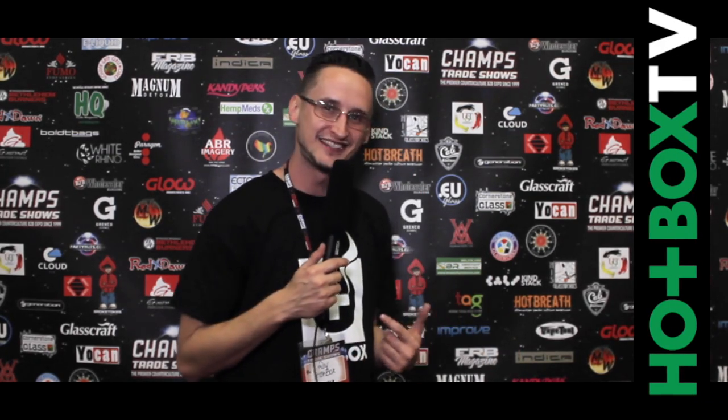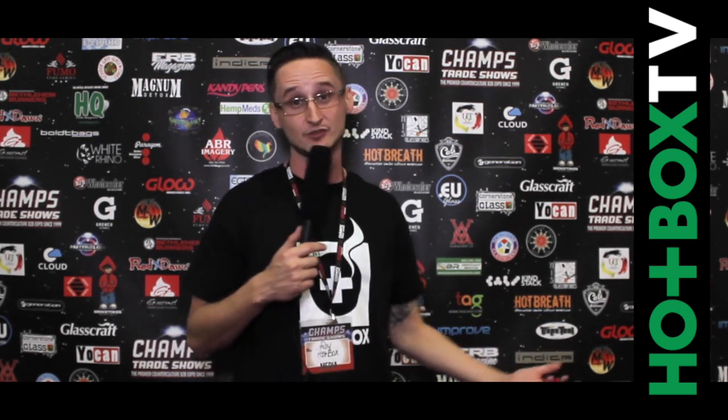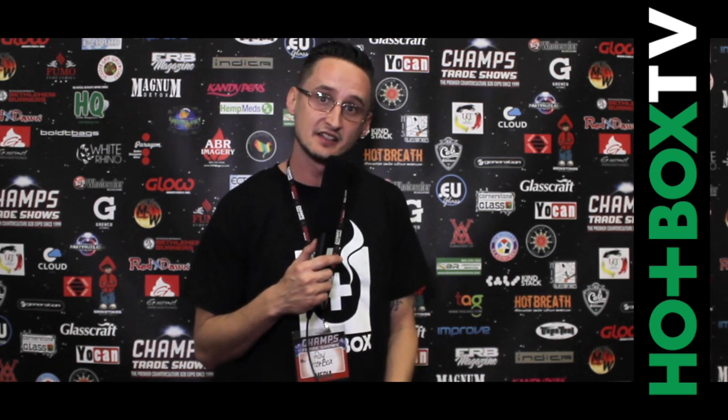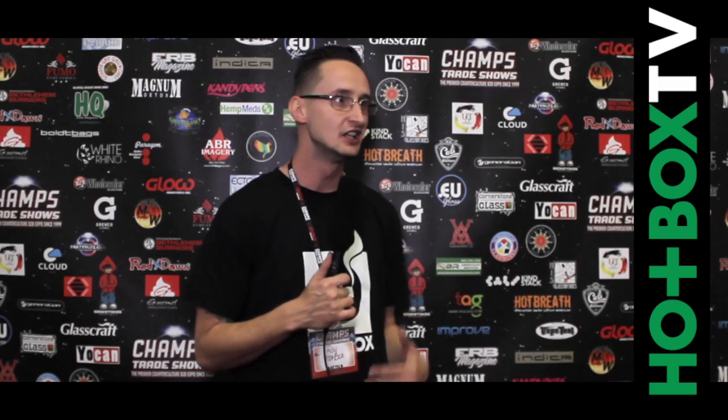What's up everybody? It's your boy Roy and I'm here with Hotbox TV. We got a special episode. I know they're all special, but this one's crazy. We're in Las Vegas at the Champs Trade Show — the biggest counterculture trade show on the planet. Business to business, retailers, shops, distribution, and products. We're going to go over some of the dopest stuff that we see, show you some products we think you'll like, and give you insight on the companies. So check us out, Hotbox TV. Let's get into the product.